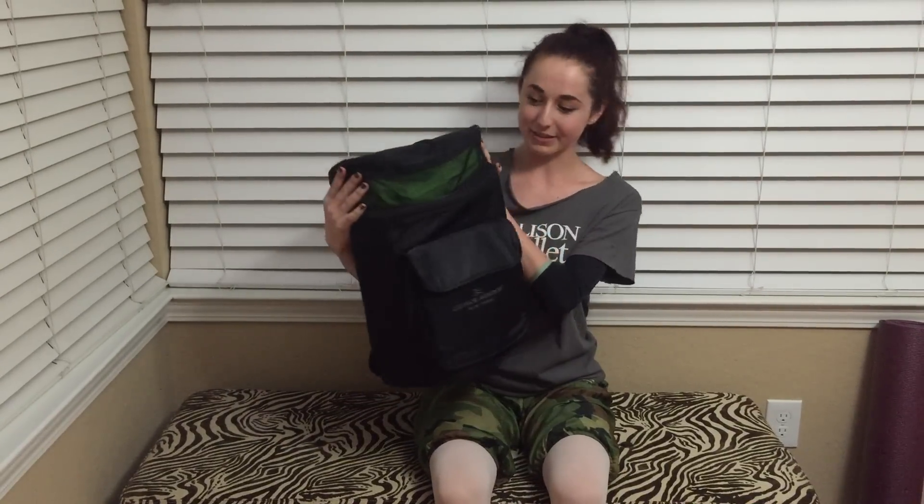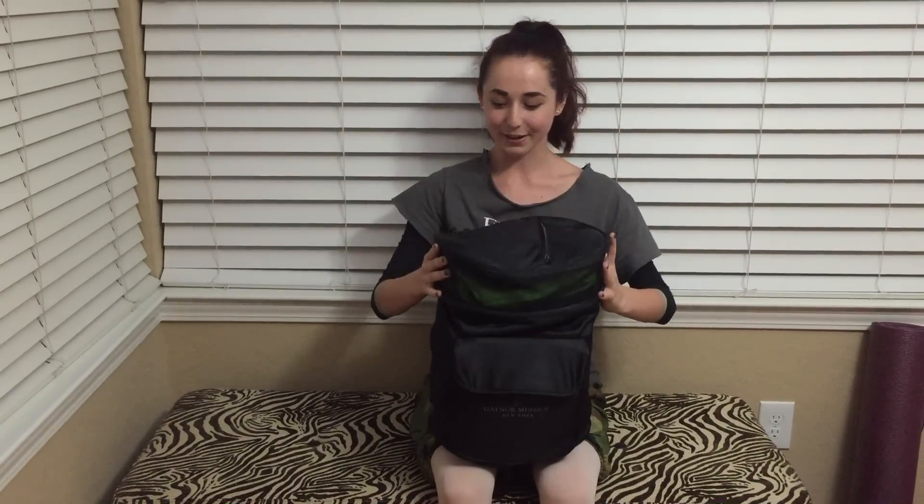I am now officially part of the Gaynor Girl program and they sent me this bag of stuff today and I'm so excited. So here we go.